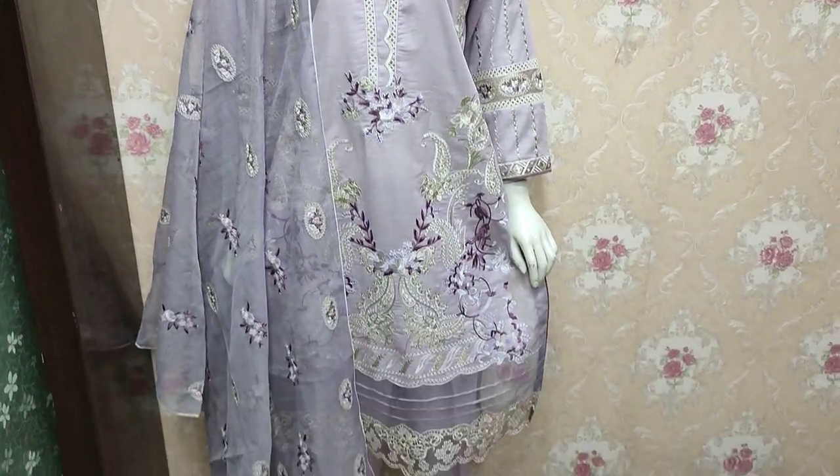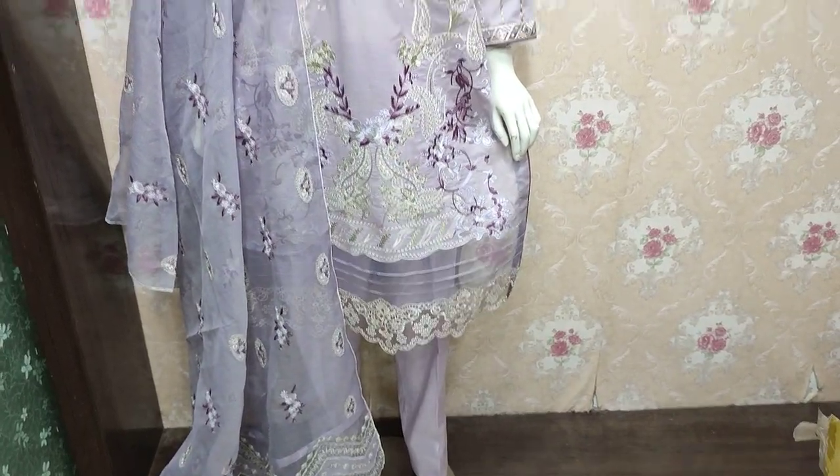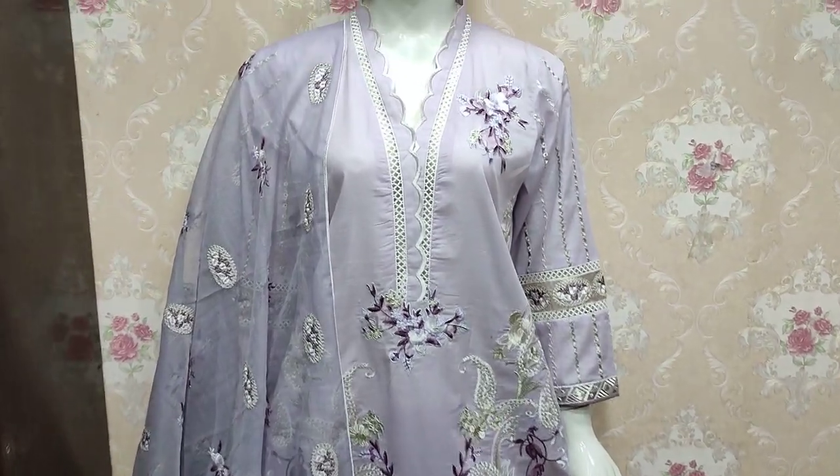Assalamu alaykum everyone, Abdul Qadir here. Sikafat collection — here is a new design of Cotton Prensi.